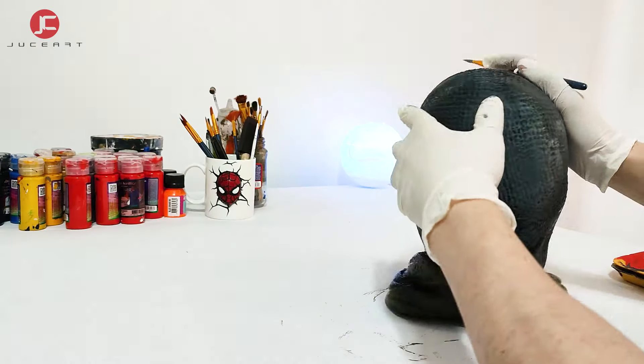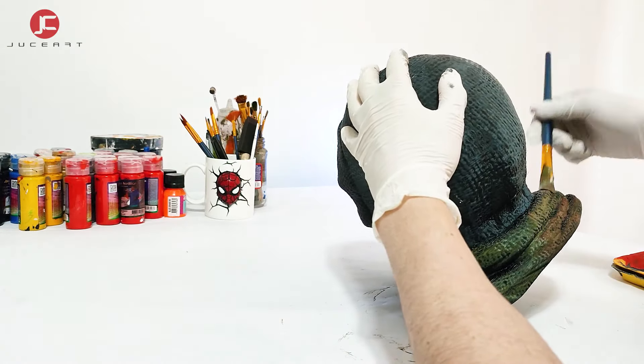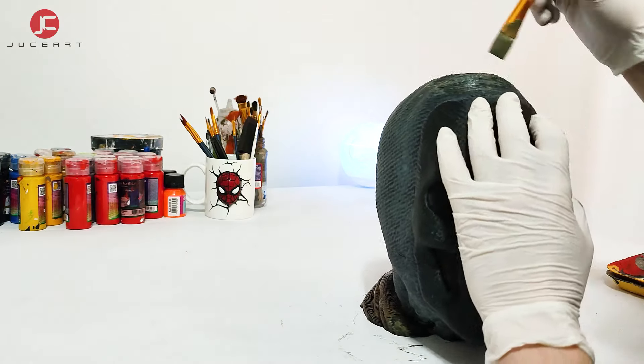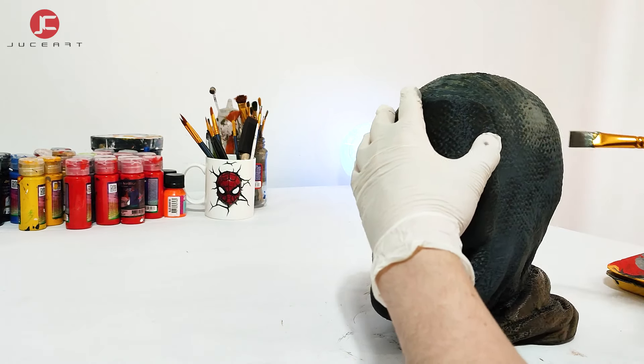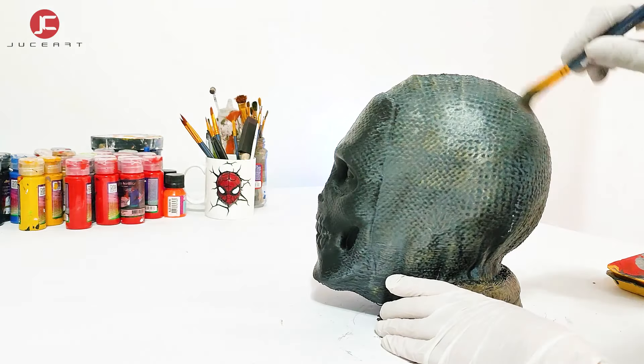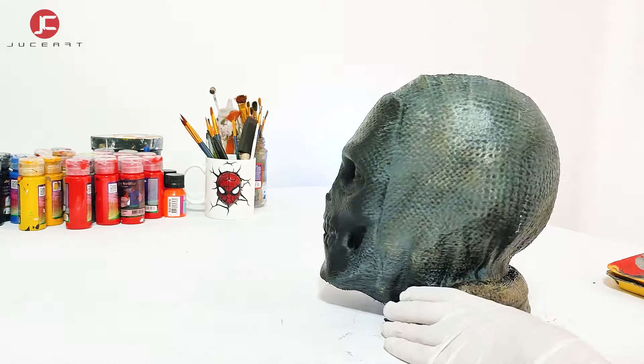Now I apply brown. In some areas I apply a mix between grey color and brown color.